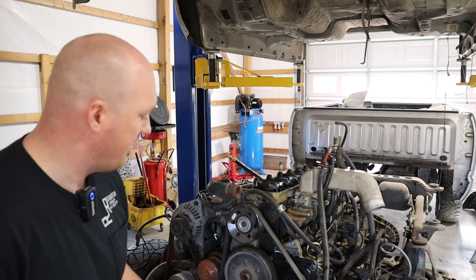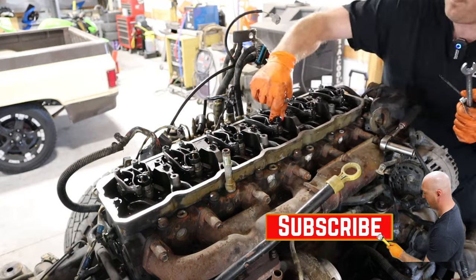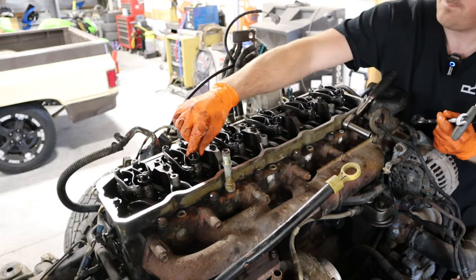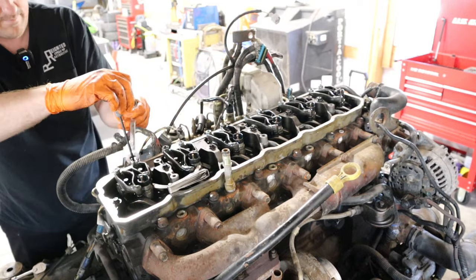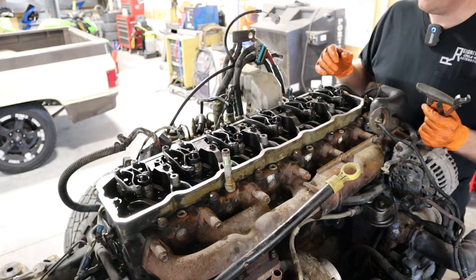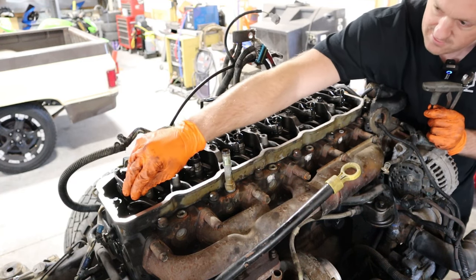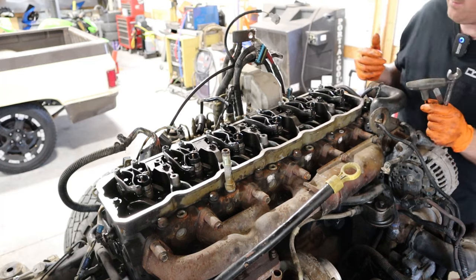Now that that cycle is done, go ahead and rotate the engine another 360 degrees to where your timing mark is back to top dead center again. But this time around, we're going to be doing the intake valves on cylinders three, five, and six, and we'll be doing the exhaust valves on two, four, and six. The exhaust valves on two, four, and six barely have any movement — they're all tight, so you need to loosen those up for sure.